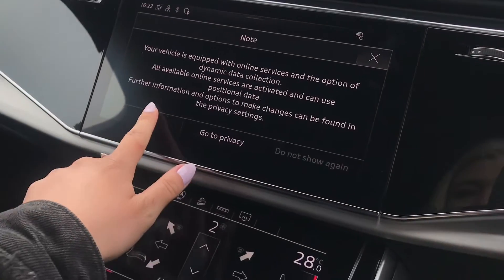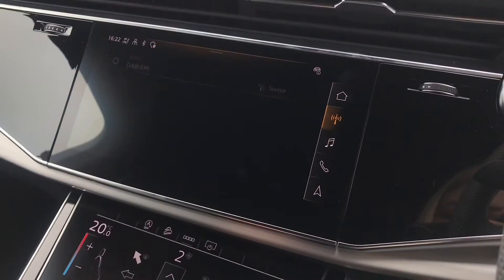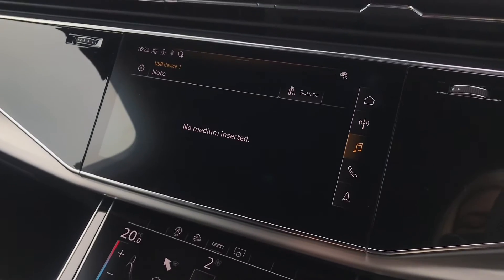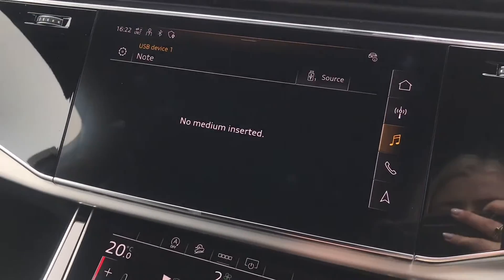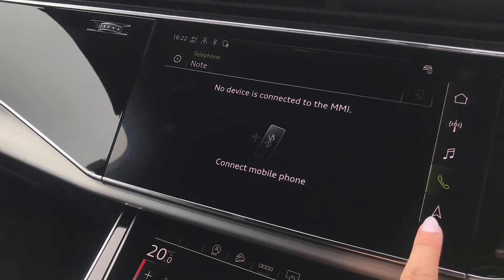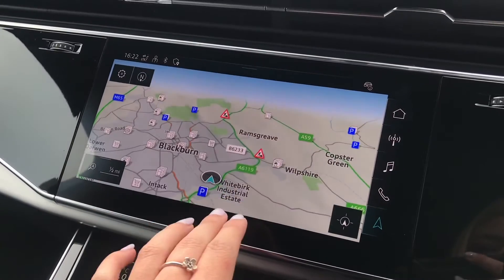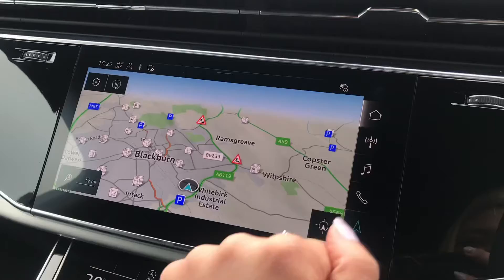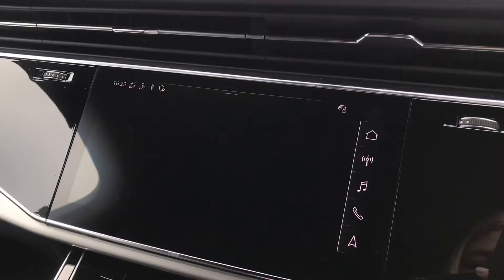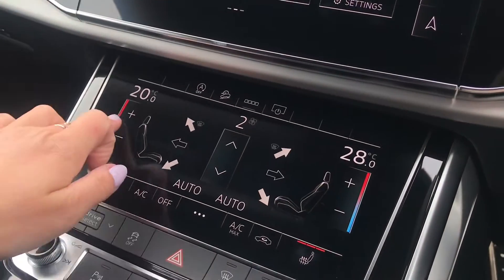We have the dark matte brushed aluminium inlays which surround the fully touch screen MMI navigation system in the centre. This includes all your in-car entertainment, DAB digital radio, media play so you'll be able to connect several devices, smartphone interface and telephone interface for hands-free calls, sat nav, and Apple CarPlay so you'll be able to play your favourite tracks and get wherever you need to go.